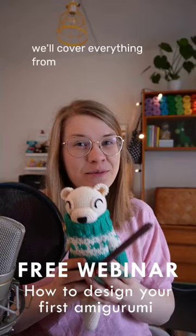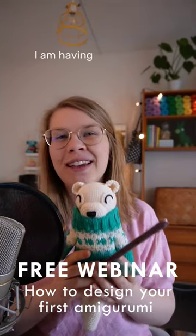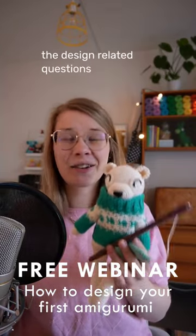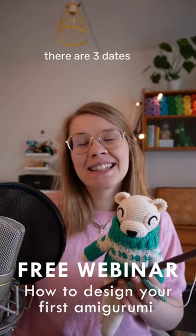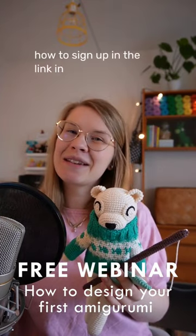We'll cover everything from starting to finishing, and by the end of the webinar I am having a Q&A where you can ask all the design related questions. There are three dates available and you'll find more information on how to sign up in the link in my video.